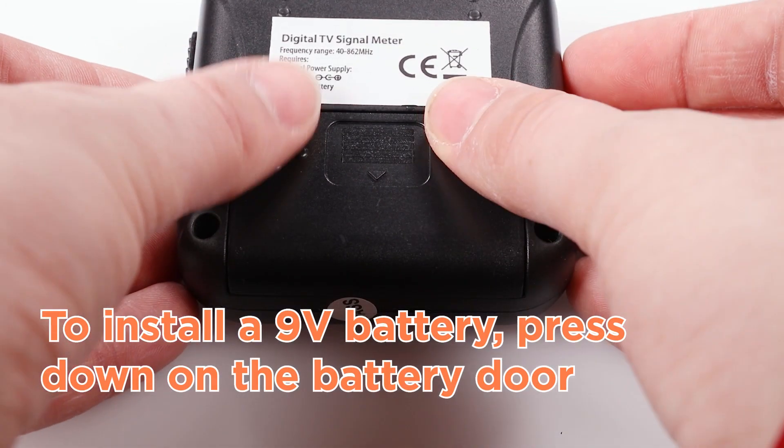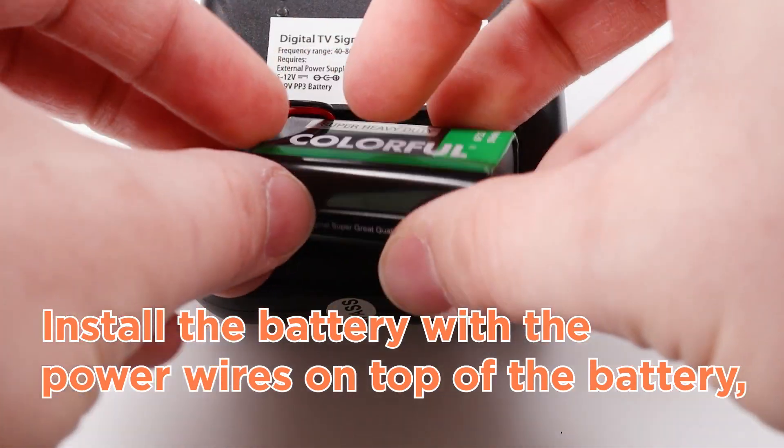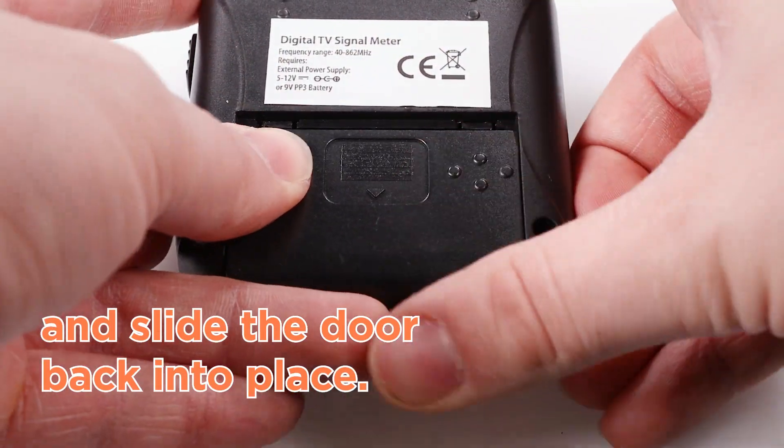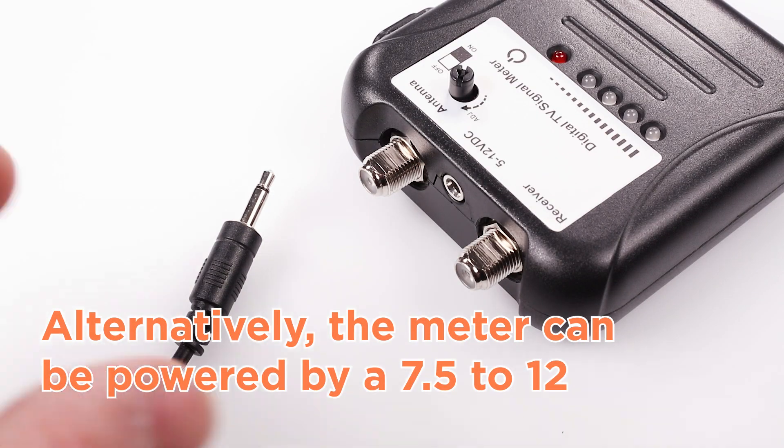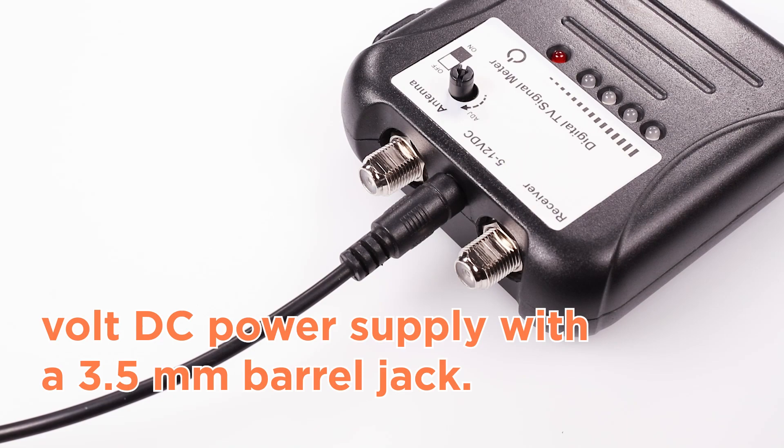To install a 9-volt battery, press down on the battery door with both thumbs and pull towards the bottom of the unit. Install the battery with the power wires on top of the battery, and slide the door back into place. Alternatively, the meter can be powered by a 7.5 to 12-volt DC power supply with a 3.5mm barrel jack.